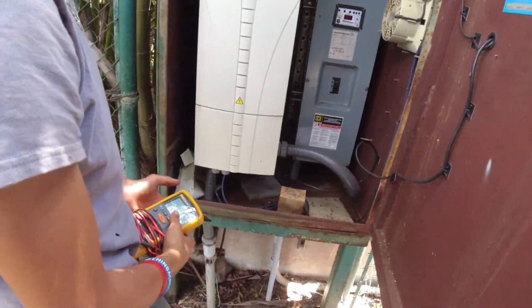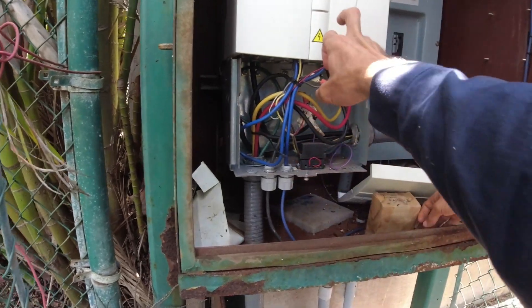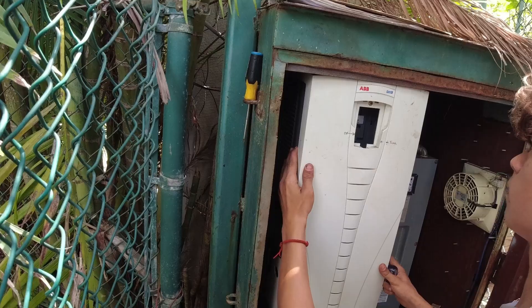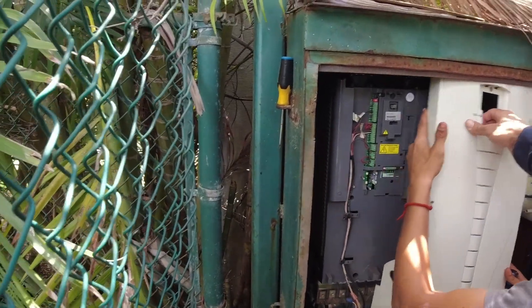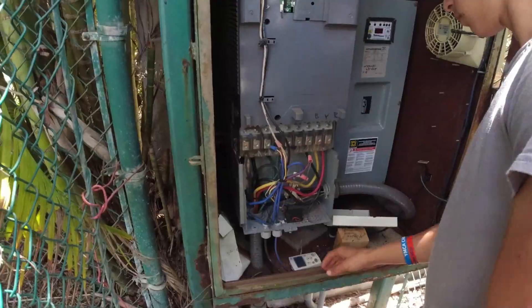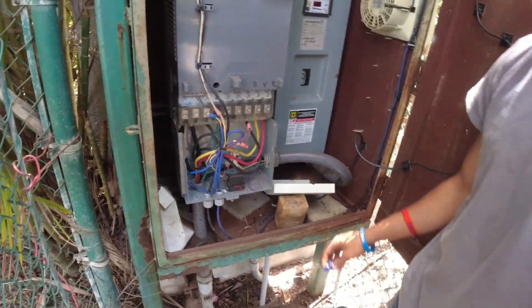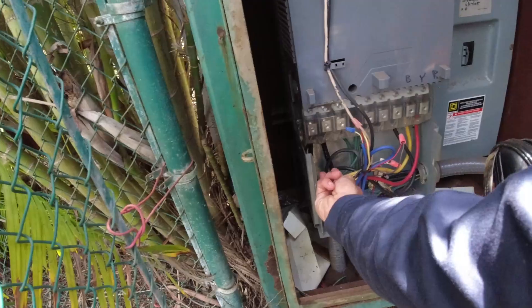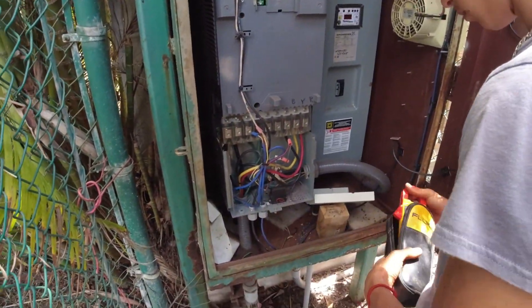We've isolated power, now we need to get this cover off. We also need to get this cover off because the terminals are up behind there. Bring it up a little bit and then over like that. Now you've got this inner cover here, but get your multimeter out and verify there's no voltage in here — reaching up onto these lugs and onto those.